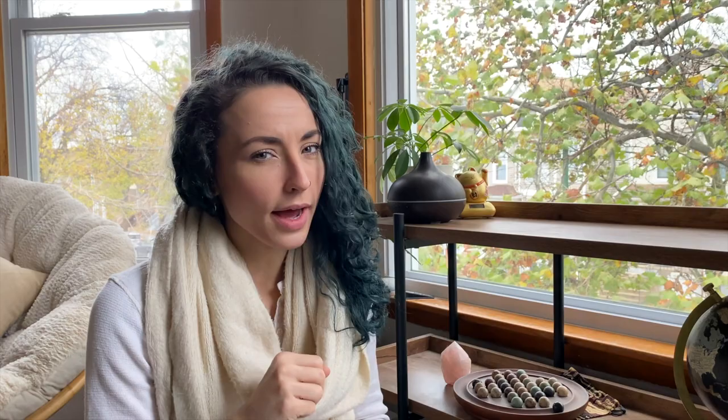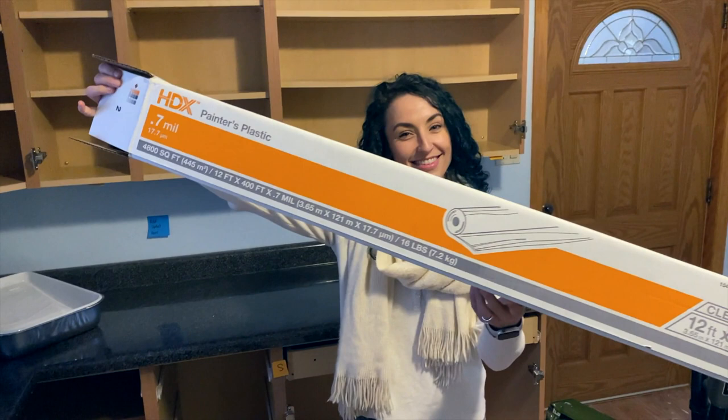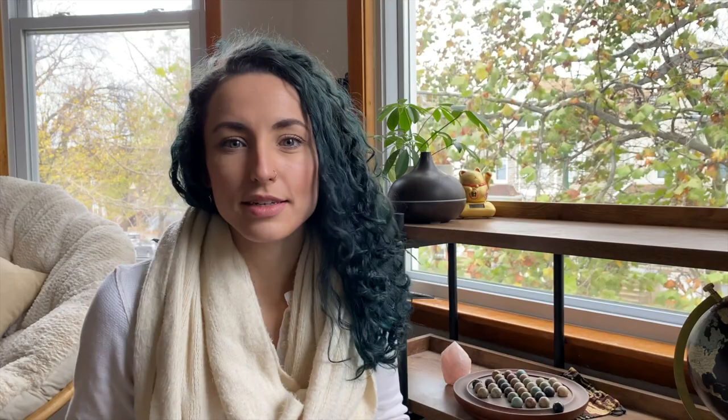The first part of prep work is making sure your work surface and area is clean. You'll need tools to protect your items — a drop cloth or some plastic. If you want to go the free route you can use an old sheet, but remember it isn't waterproof or paint-proof, so spills can soak through and damage floors, carpet, or furniture underneath. You might also use brown paper. For paper or plastic, you'll also need tape — painter's tape is recommended because it doesn't peel your paint off.